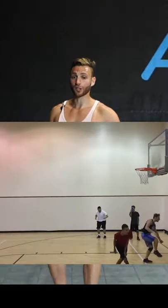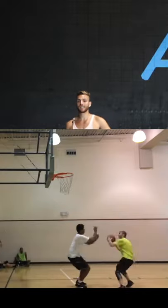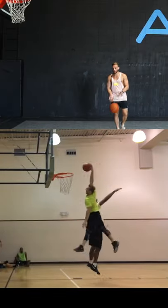My two best dribble dunks of all time were actually dunking on people, and as a short dunker it's not easy. But I had two keys that really stood out.